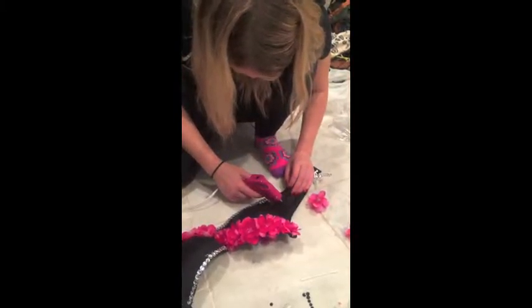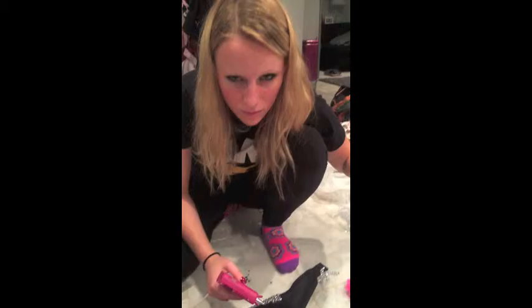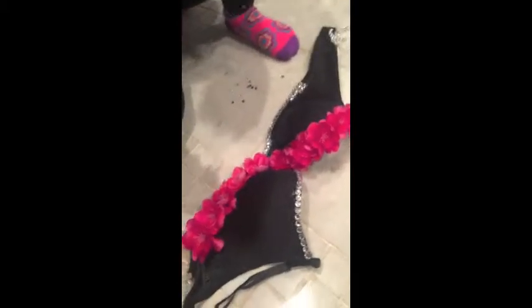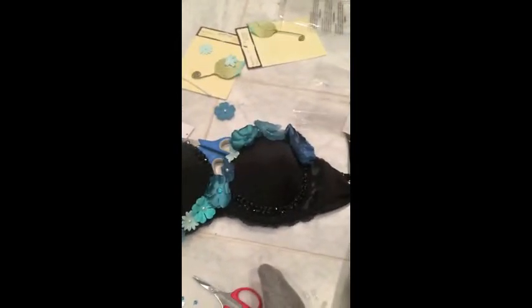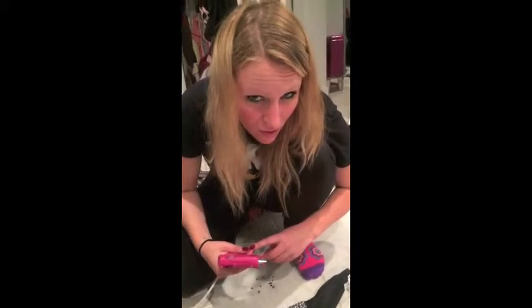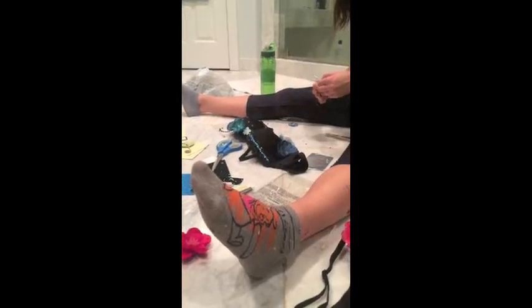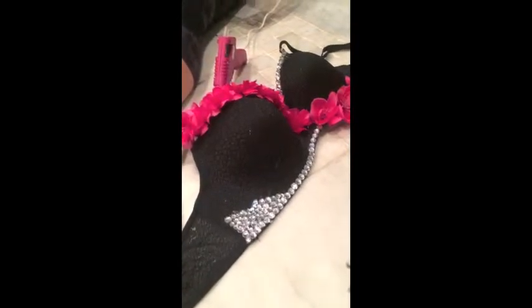We're now at the part where we're both like... I'm so burnt. It's coming. It's now 10 o'clock. We've been at this since 6 — this is 4 hours later. We're getting there. Slowly. And now we have so much more to go.